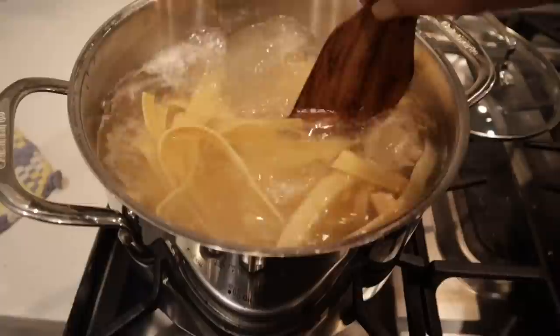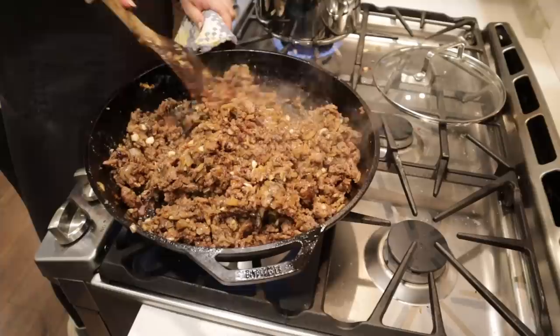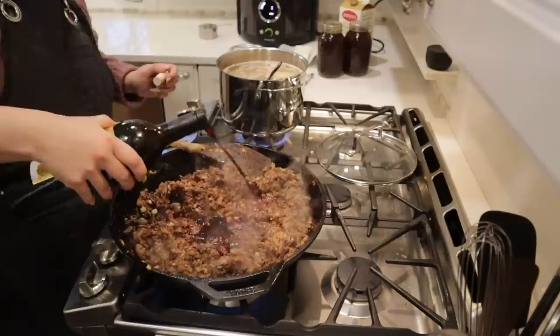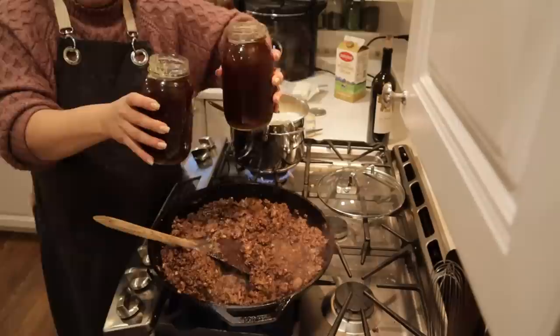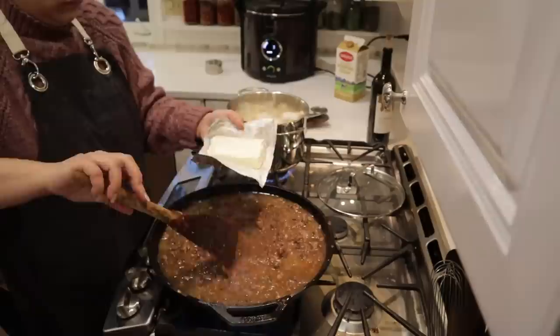Now that our water is boiling, I'm getting our homemade noodles on the stove to cook for tonight's stroganoff. We're going to let that flour cook out any of the raw flavor. Be careful when making a roux that you don't overcook the flour, because the more you cook it, the less thickening agent it has available. I added about a cup of red wine and let it cook down a little to get the alcohol out, then I'm going to add some homemade beef broth and let this thicken.